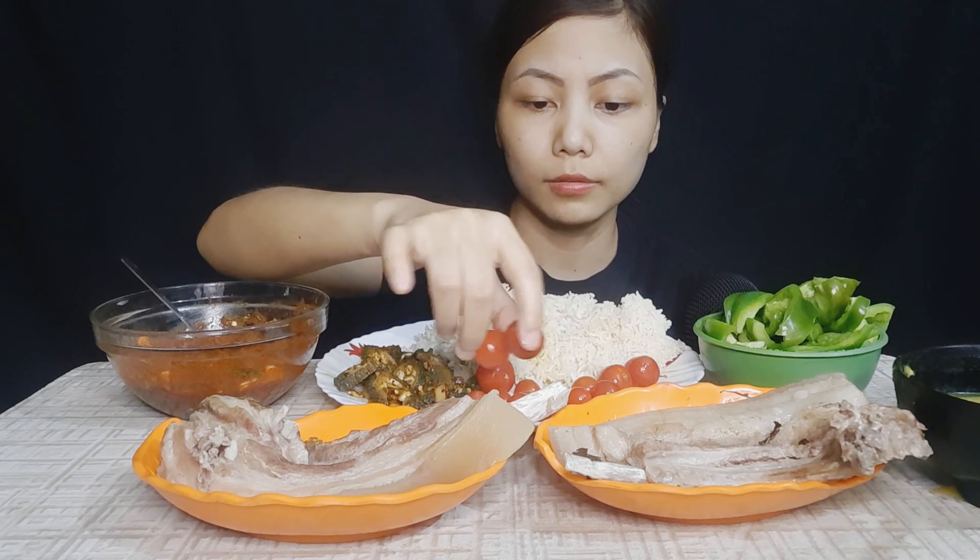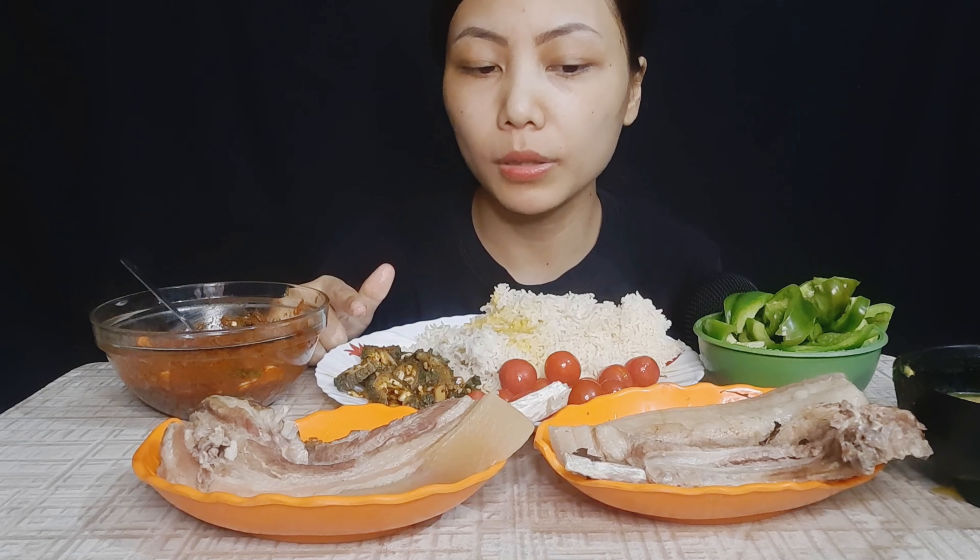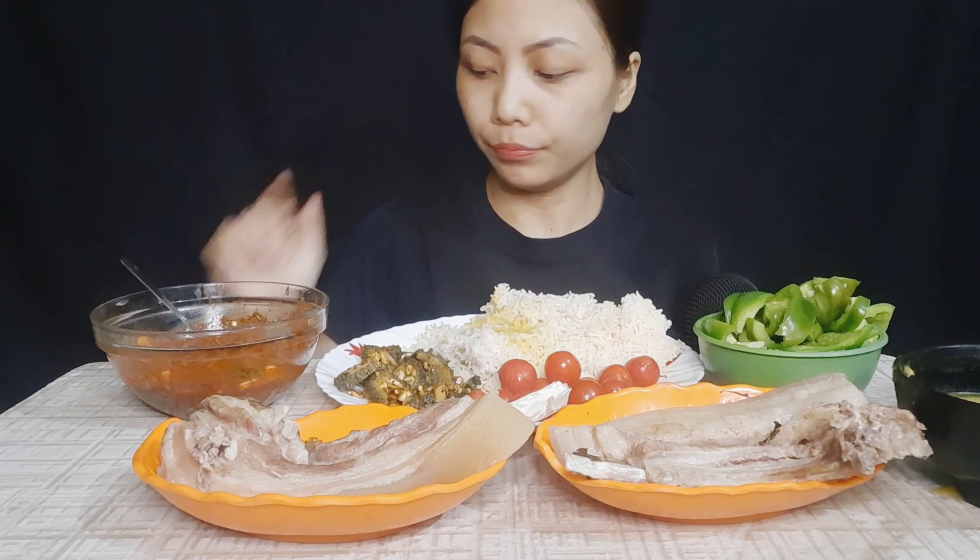Tomato is really good. It's so good to have a lot of food.